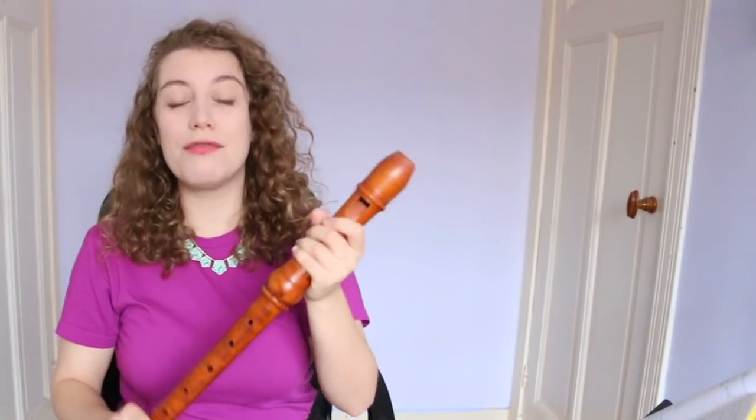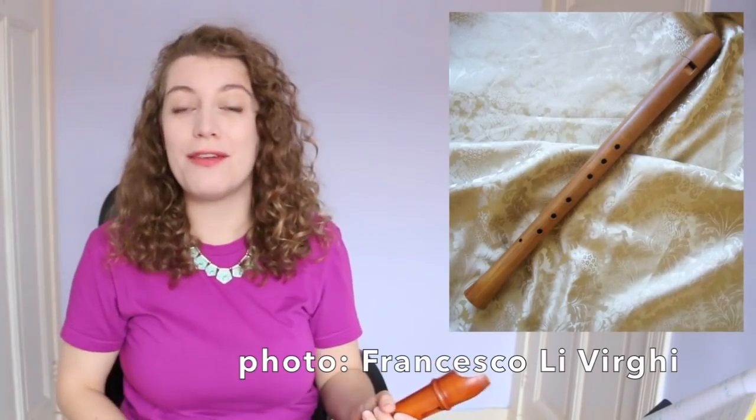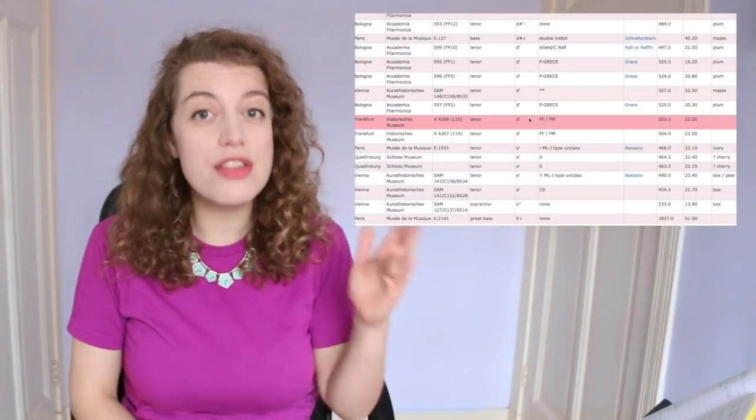I'm gonna need some coffee. For a start, recorders in D have been around for a really long time. Recorder maker Adrian Brown has compiled a database of Renaissance recorders, original instruments still surviving today, and many of these are in D.